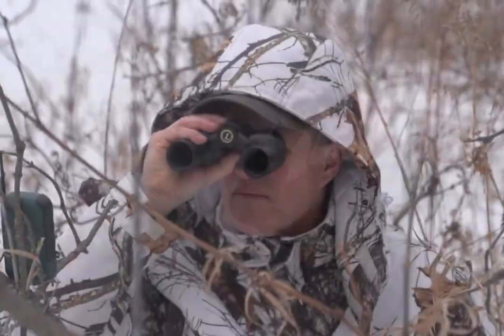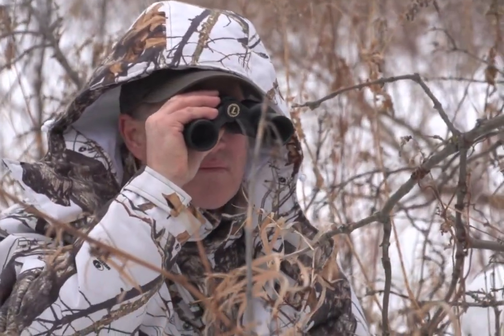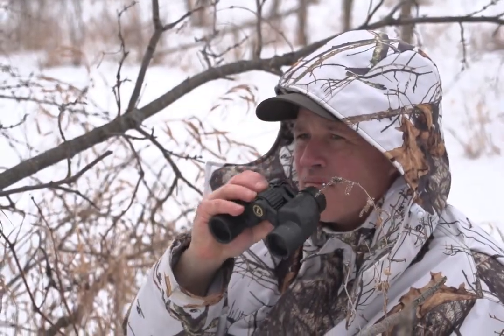The tough, armor-coated body protects against bumps and scratches in the field and makes these binoculars 100% waterproof. Rain, sleet, and snow are no match. The compact size is great for hunting, hiking, and camping.